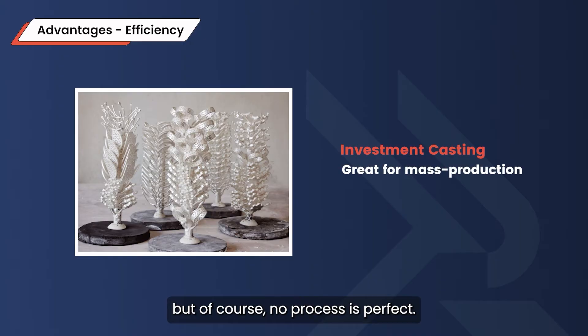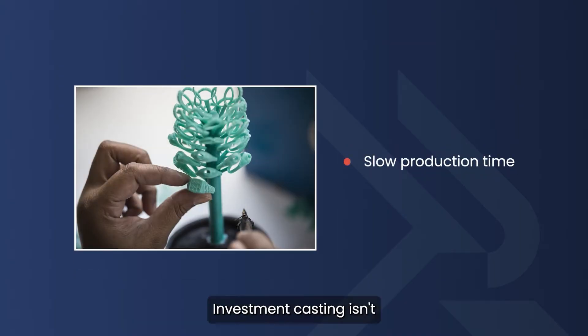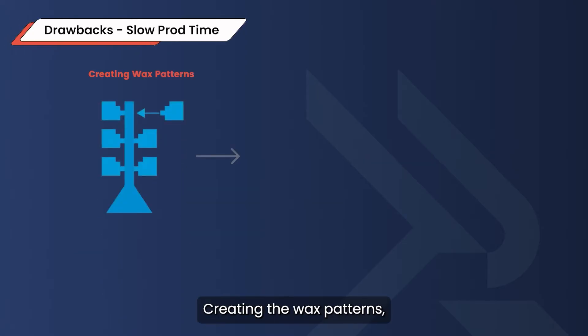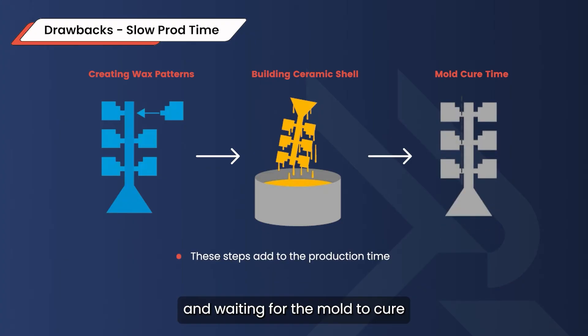But of course, no process is perfect. One of the downsides is time — investment casting isn't the fastest method out there. Creating the wax patterns, building the ceramic shell, and waiting for the mold to cure all add to the production time.